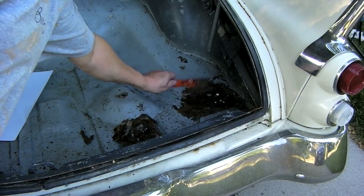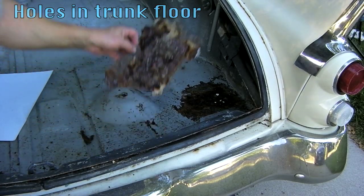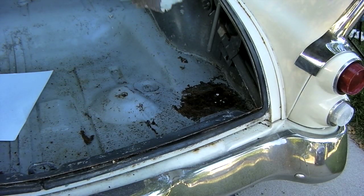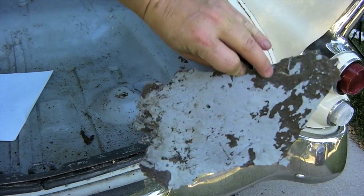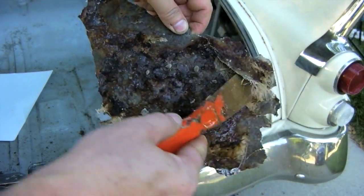This is the trunk. That area's got some Swiss cheese in it. Looks like there was a previous restoration — I pulled this up off of the floor, came up in the trunk. Looks like somebody just kind of patched over it with some fiberglass.